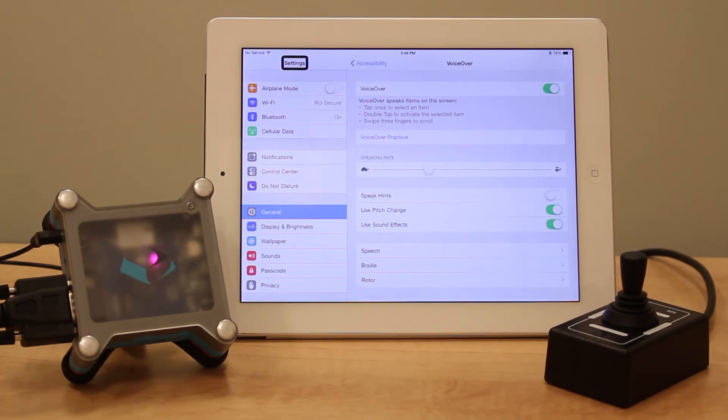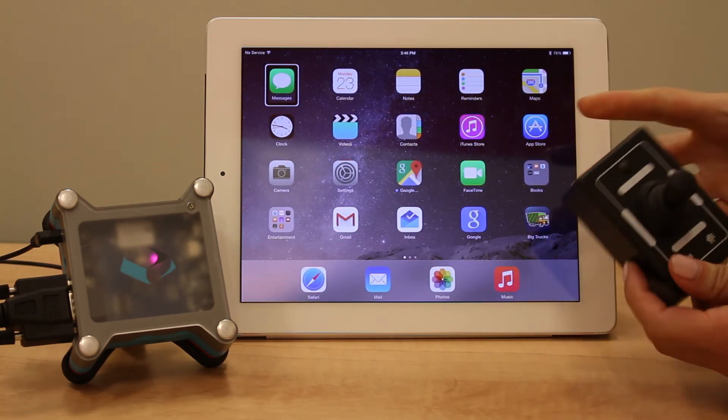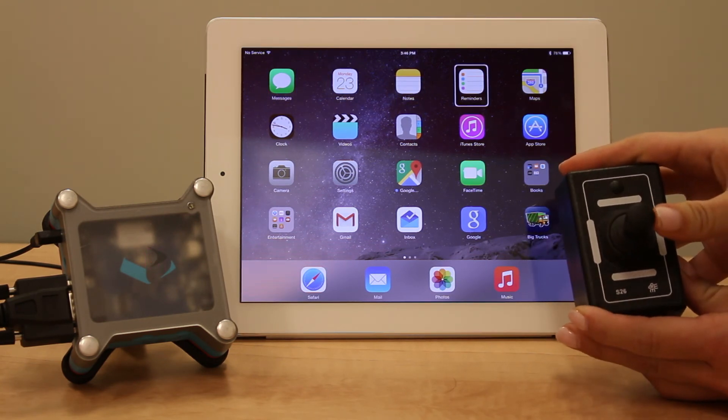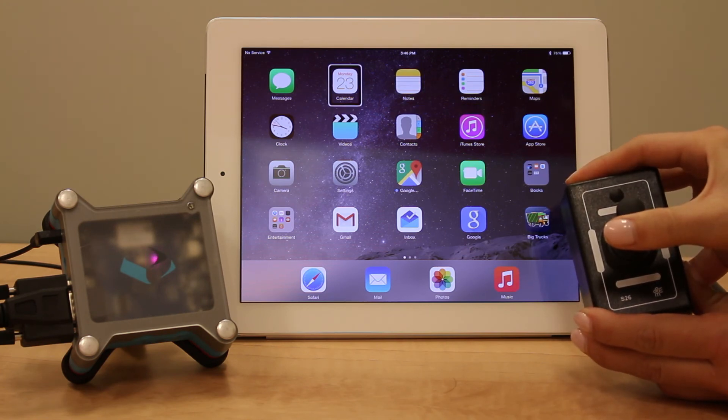You'll see a black frame around an item on the screen that you can now control with the Tecla Shield and a joystick or multiple switches. In this mode, you can move in every direction by pressing up, down, left, or right with your joystick. To select an item, press and hold forward.